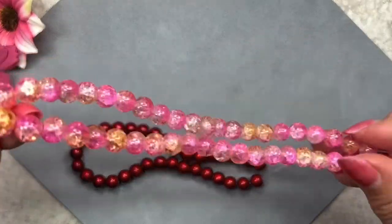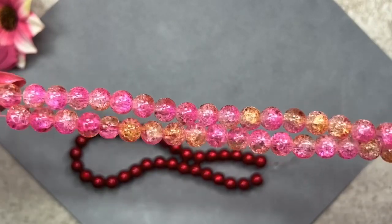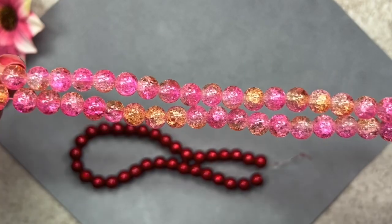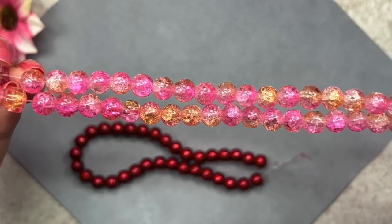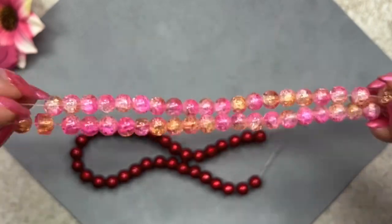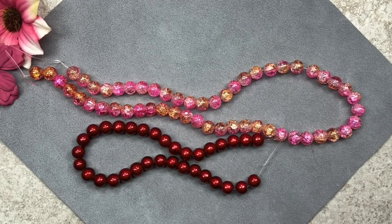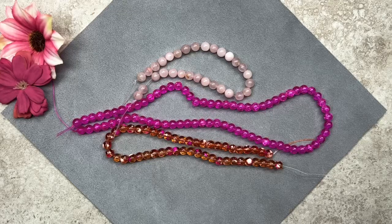Let's take a look at these crackle beads — this color is called Summer Glory and I feel like we've had this color before in previous boxes, maybe in a different size. As you can see this is your standard crackle bead — the glass is transparent, not frosted. What I like about these beads is the two-tone color effect: some of the bead is pink and some is peach, absolutely gorgeous. The strand measures 16 inches so there are quite a few beads — certainly enough to make a necklace, a bracelet, and a pair of earrings.